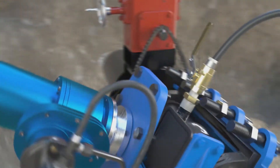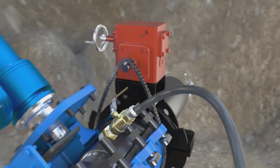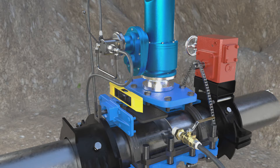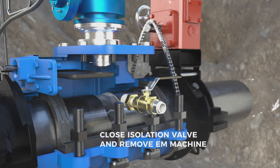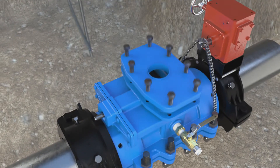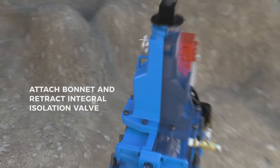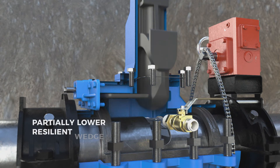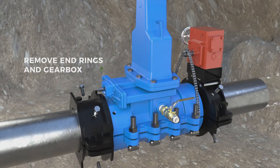Turn off the EM machine and re-level the valve. Close the integral isolation valve and remove the EM machine. Attach the bonnet and retract the integral isolation valve. Partially lower the resilient wedge. Remove the end rings and gearbox.